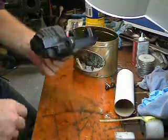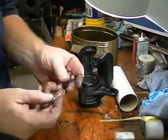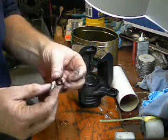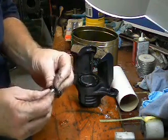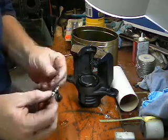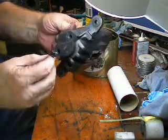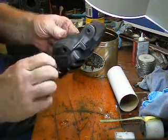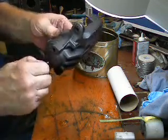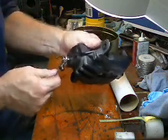Now all we've got to do — here's just a little cover to keep dust out of the bleeder valve. You've got to put that in, and that goes in this hole right here. 10 millimeter — an American-made vehicle, right?